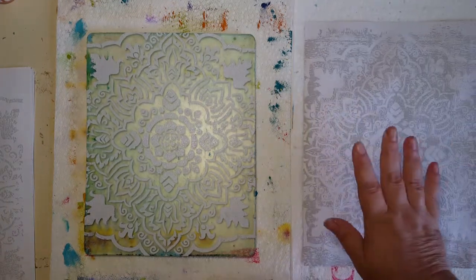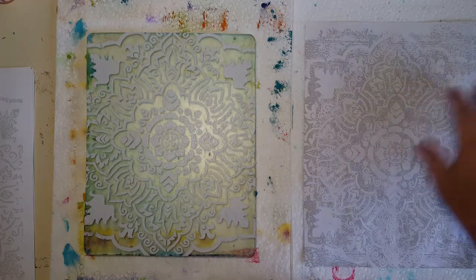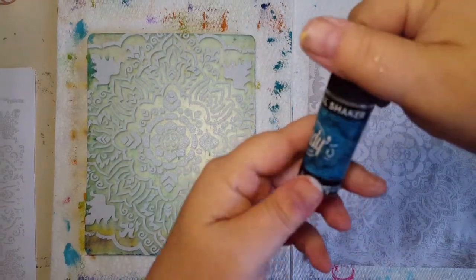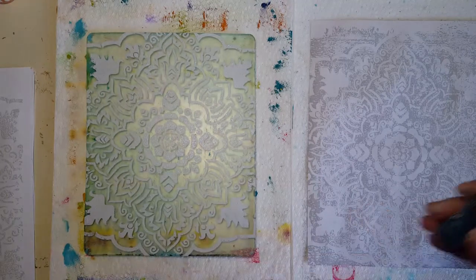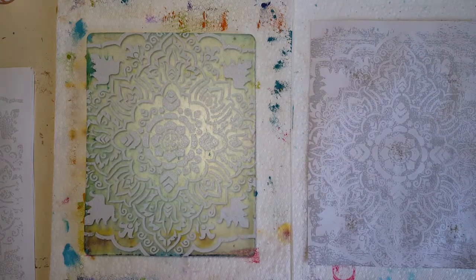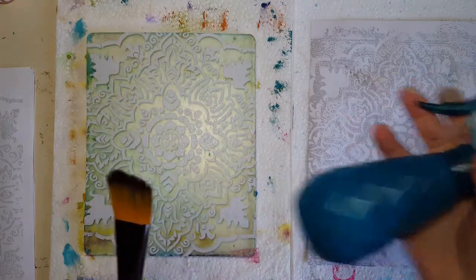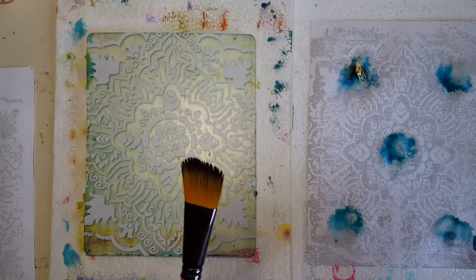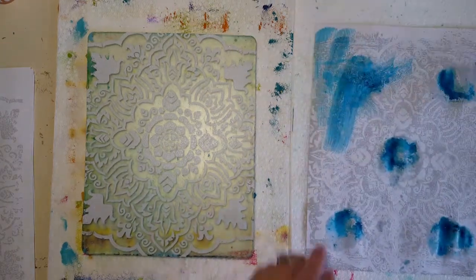What I'm going to do with the print I used to clean my stencil off before I washed it — I'm going to take some Lindy's Magical Shakers, and this one is Time Travel Teal because it goes with the colors I'm using. I'm just going to sprinkle a little on here, then take a bigger mop brush and my spray bottle, and lightly add some water to this color, trying not to splatter it everywhere, and just move the color around.